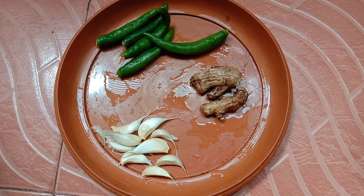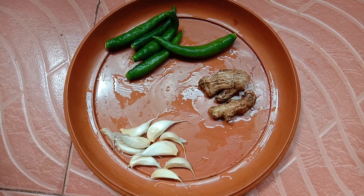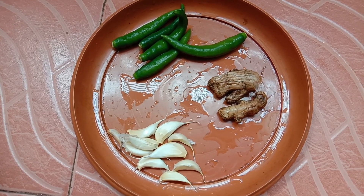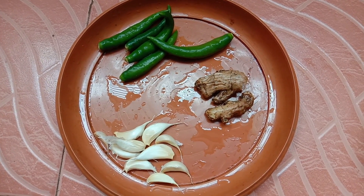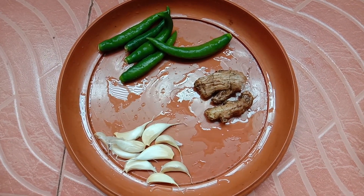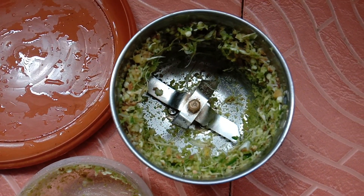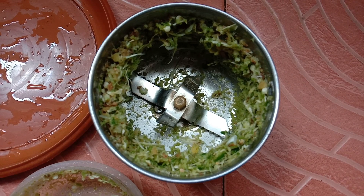Let us see how to prepare 3G solution. Take approximately 15 to 20 grams each of ginger, garlic and green chillies. Grind them in a mixer and soak the paste into one litre of water and leave it for around 12 hours. Filter the solution and spray it on the plants thoroughly.